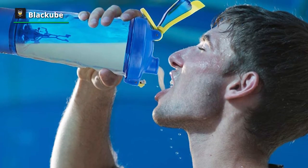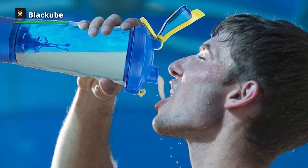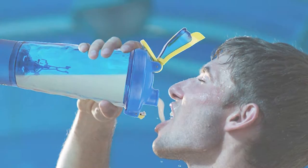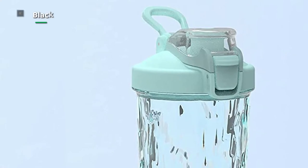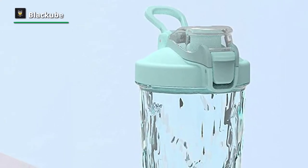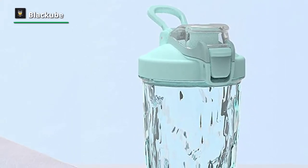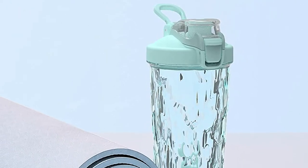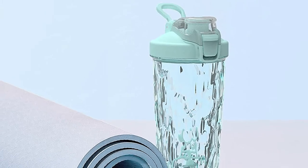This electric mixer features an original magnetic socket contact charging for easy charging and mobility, and is also IPX5 waterproof. You can enjoy two months of use with just one charge of about two hours. After separating the charged base, you can put the cup in the dishwasher for cleaning.